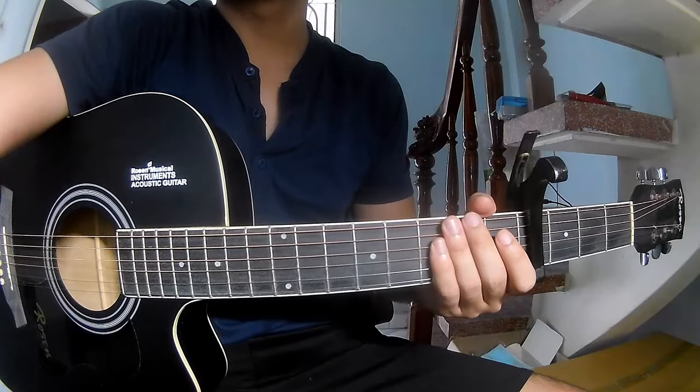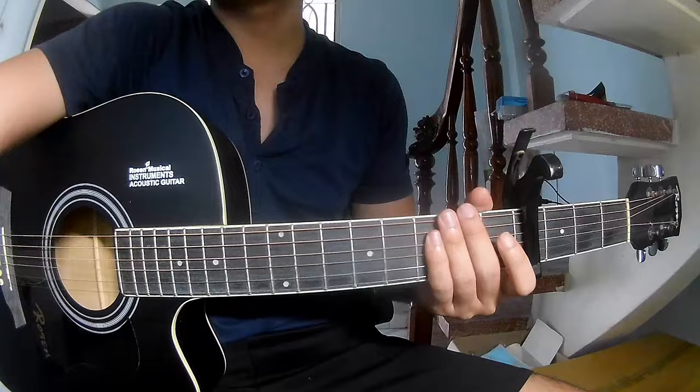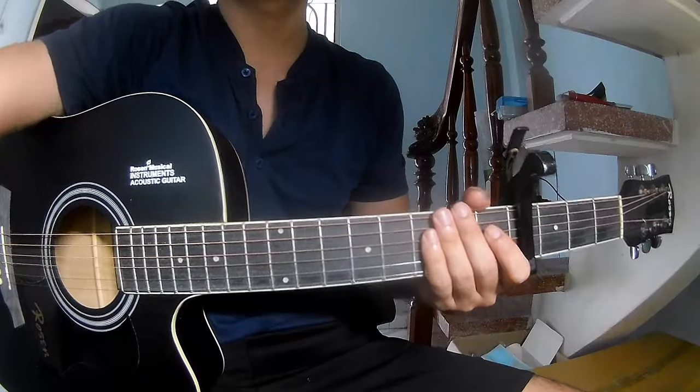Hi everyone, today we'll share how to play guitar. I'll be here by Kovia Karnas and Siri Crow.